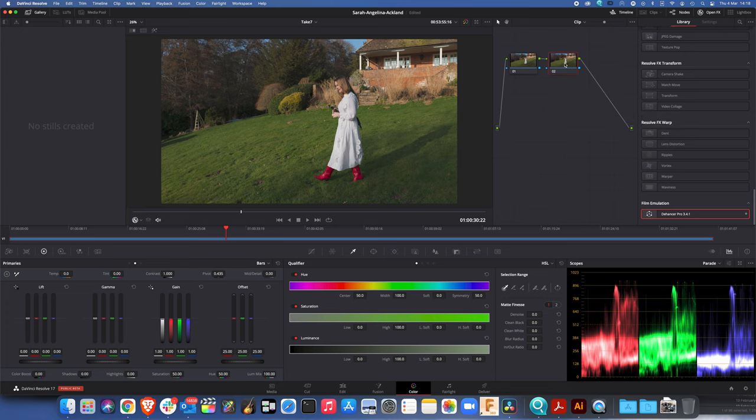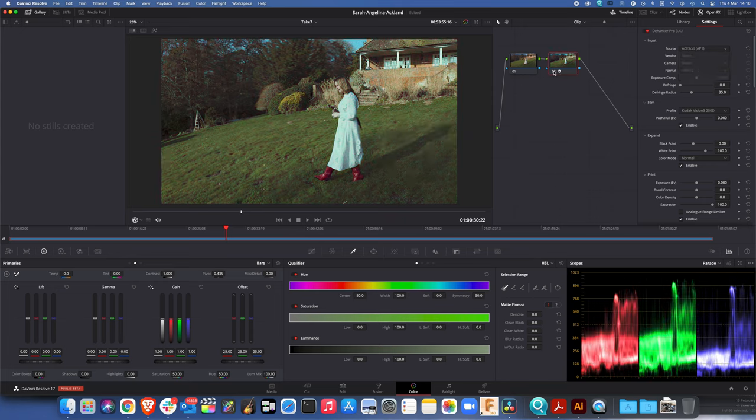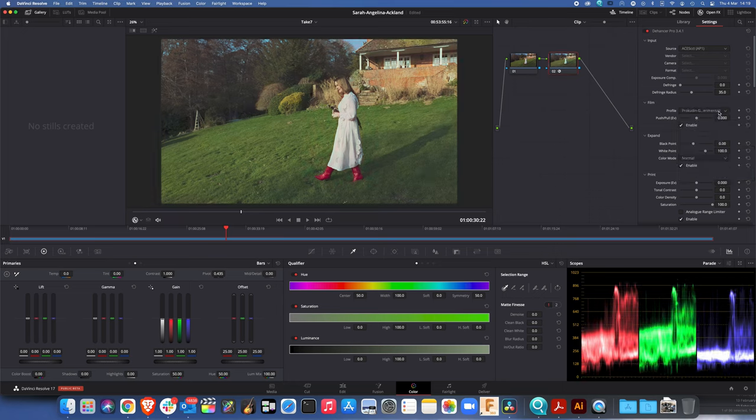Let's start looking at what Dehancer does inside Resolve. I've placed it — the first thing I've got to do, because my project is in ACES, is to say that the input is in ACES. I'm just switching it on and off so you can see, and here you can see that huge variety of films available. I know that in here somewhere there's a black and white film that I want to use.